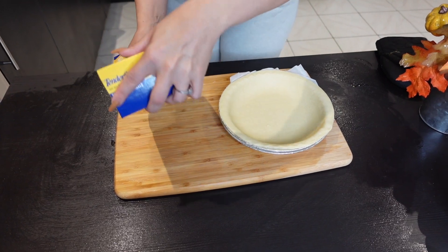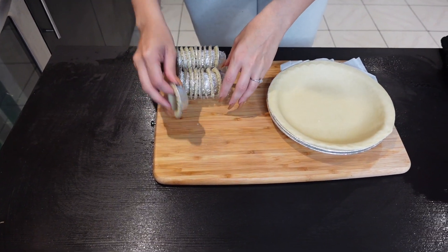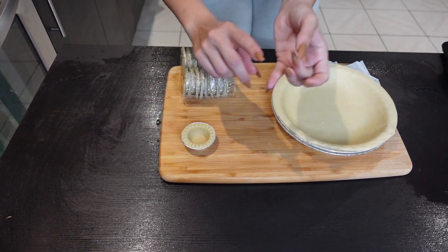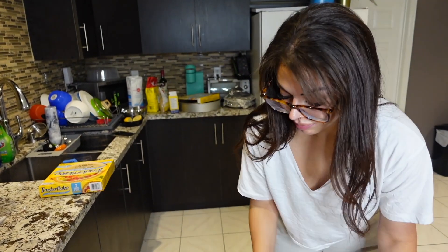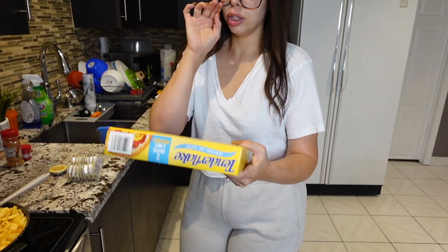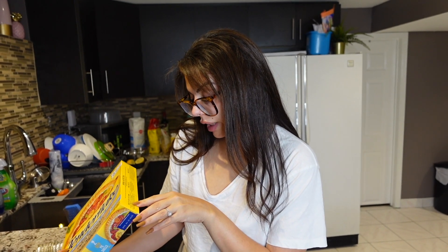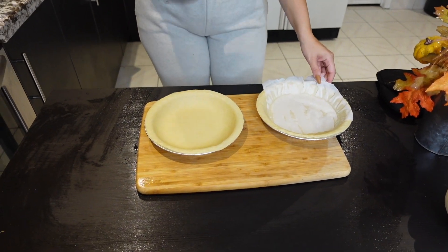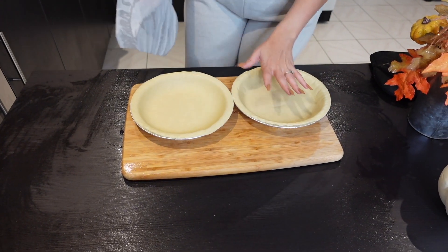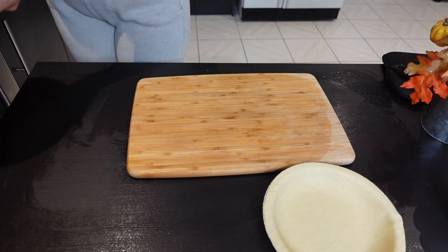I have my pre-made pie crust here — it comes with two. I promise you this is going to be the best thing you ever do. I also have these little tart shells that I'm going to fill and put a crumble on top. These will be little apple tarts. Now let's preheat the oven to 400 degrees — it says right on the box — and then we'll fill the pie crust.